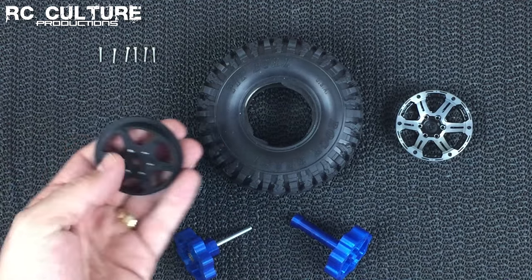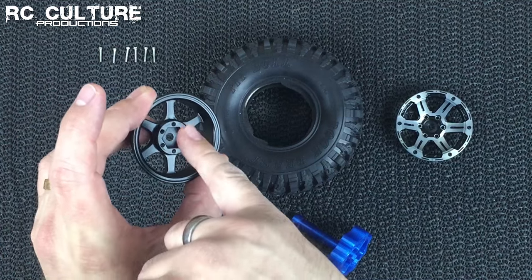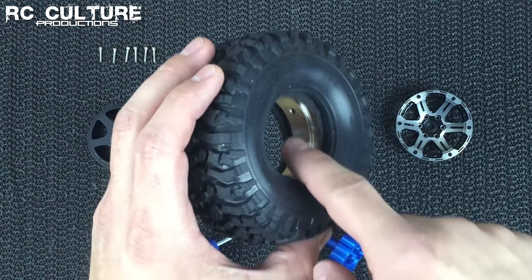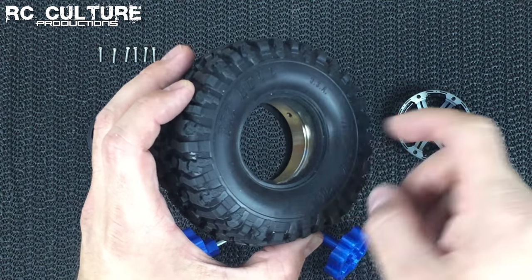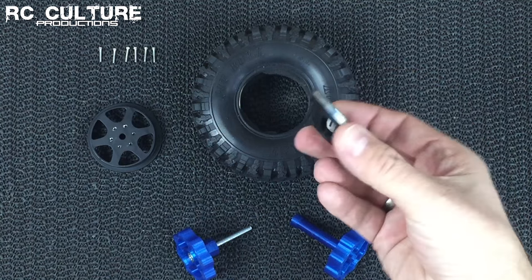If you've never worked with a beadlock wheel before, you have a few pieces. You have your backing face, which generally has your 12mm hex in it. You have a ring that goes inside your foam inside the tire. And you have your front face.